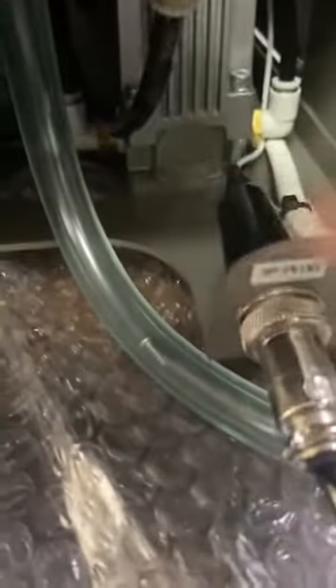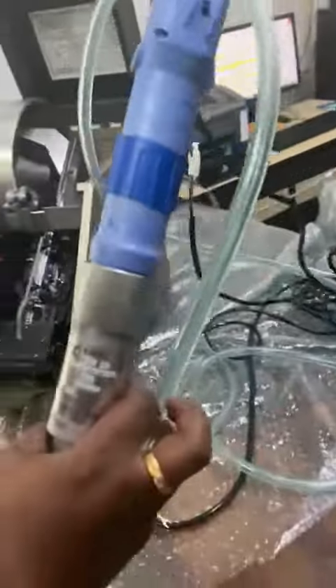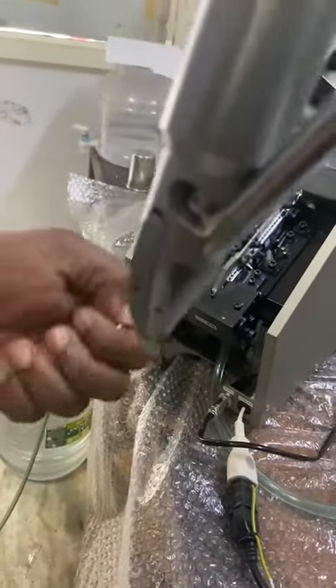This is the Screw Feeding Pipeline — you can see the screw here. When the operator pushes the screw against any part, you can see the screw coming through clearly.